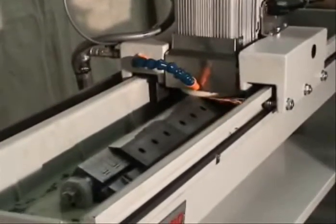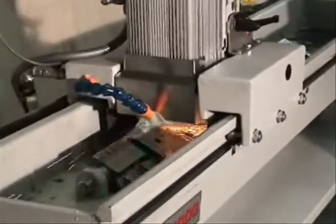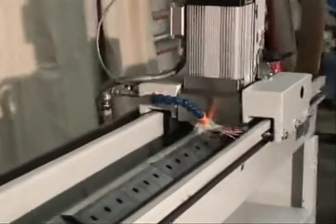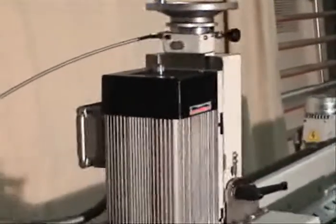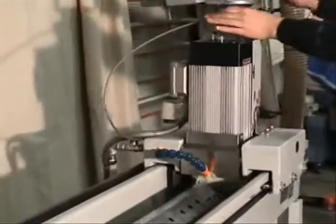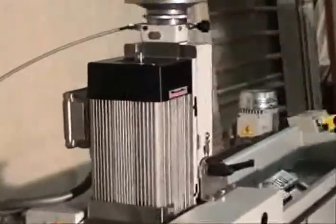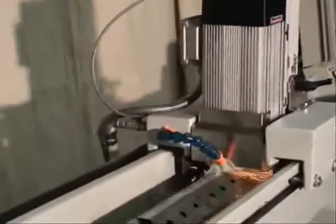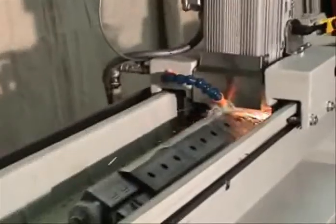He brings the machine across into the middle, turns on the carriage, and off he goes. Up here he's going to set the down feed per pass and the total amount of material that he wants to remove — this scale is in millimeters. Once that scale gets to zero, the machine will stop down feeding and it will spark out until the operator returns the machine to zero.